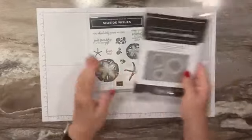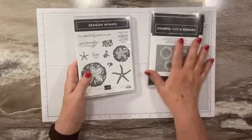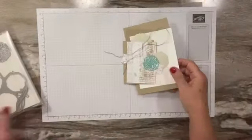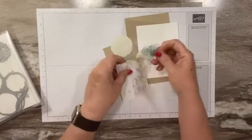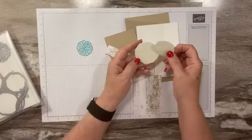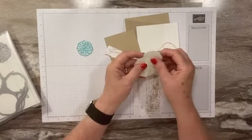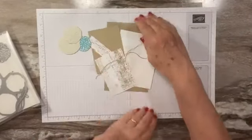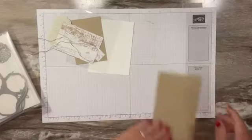So we're going to use the stamp set and the dies today. Let's pull our supplies out — we're going to do a fun little window card. I've already die cut the smaller sponge and then used the hybrid embossing folder to die cut a couple of sand dollars. I think this is the medium and the smaller one. Then we're using crumb cake, white, and some country woods designer paper.